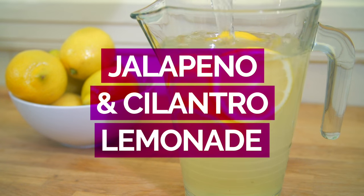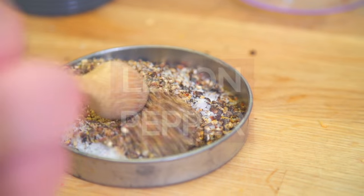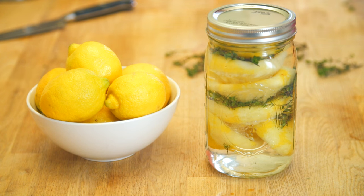We're going to make this amazing lemonade with cilantro and jalapeños — it's spicy, it's tart, it's sweet, it's the perfect thing to drink. We're going to make lemon pepper using the zest from these lemons. And then the leftover rinds, I'm going to take them and turn them into a household cleaner. So instead of putting the stuff directly in the trash, you can get so much out of a single ingredient.